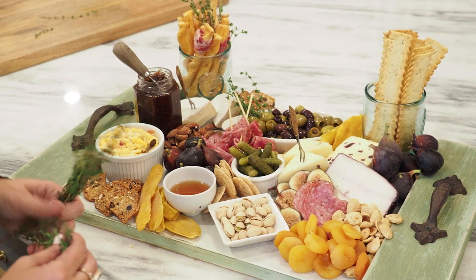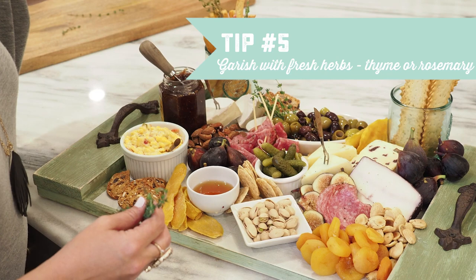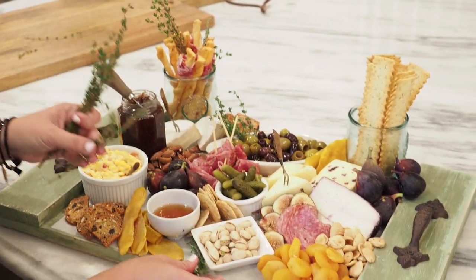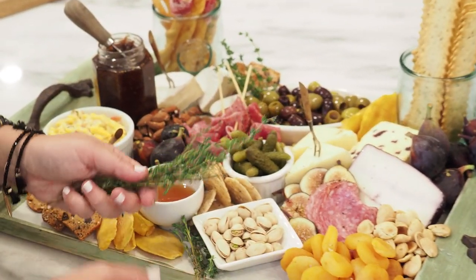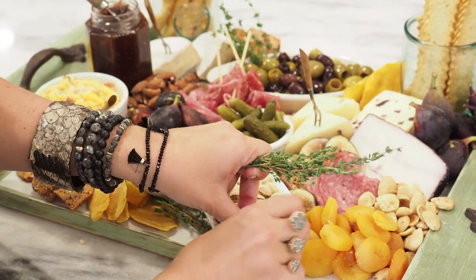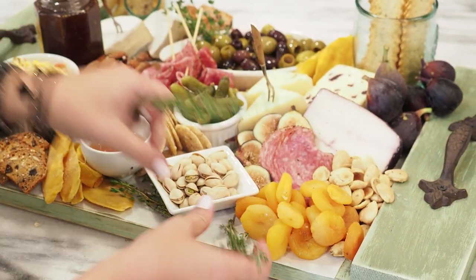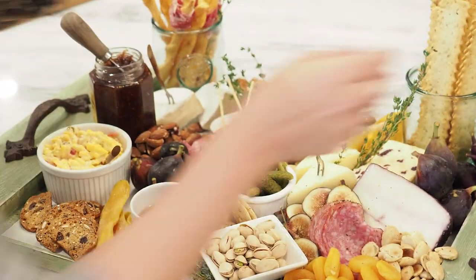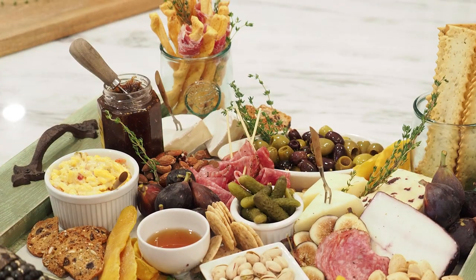The final tip is that it's great to garnish with fresh herbs. I had already put a few in the glass and a couple in the olives. I like to use herbs as filler — any parts of the tray that are still showing, I put in the herbs. It smells good and looks so pretty. People think you spent all this time decorating, but really it's just very simple, easy things to do.